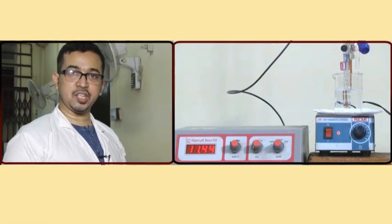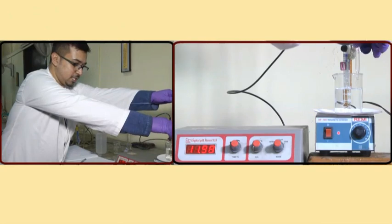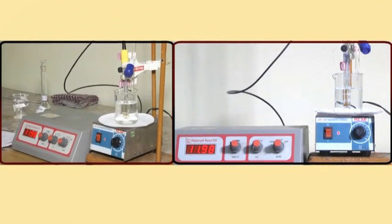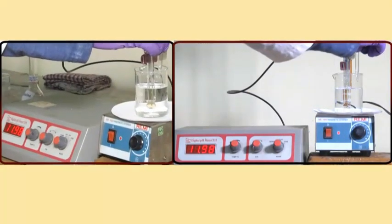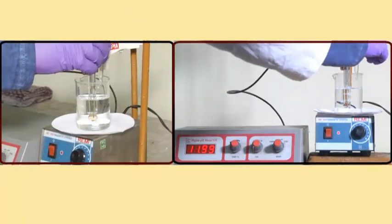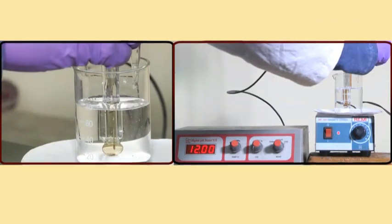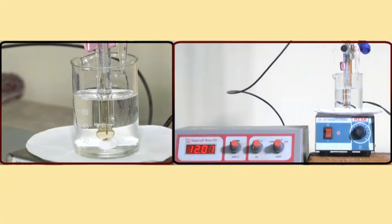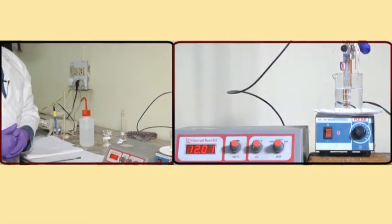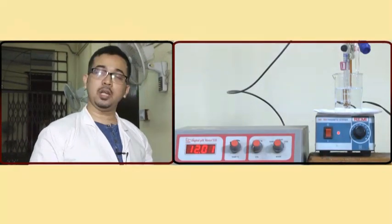We will go on adding NaOH until the pH around 12 is reached. Once pH 12 has been achieved on the pH meter we will stop the pH metric titration. We have almost reached pH 12 — we add 1 to 2 drops slowly. In this region, the change in pH is very slow since it is a buffer region again. The pH is just above 12 and here we stop the titration. We will now shift to the calculation part, where we plot pH versus number of drops (converted to volume of NaOH) and from there calculate the PI.